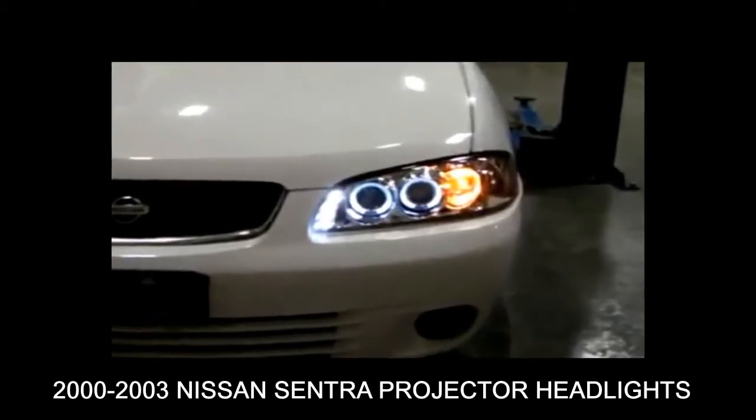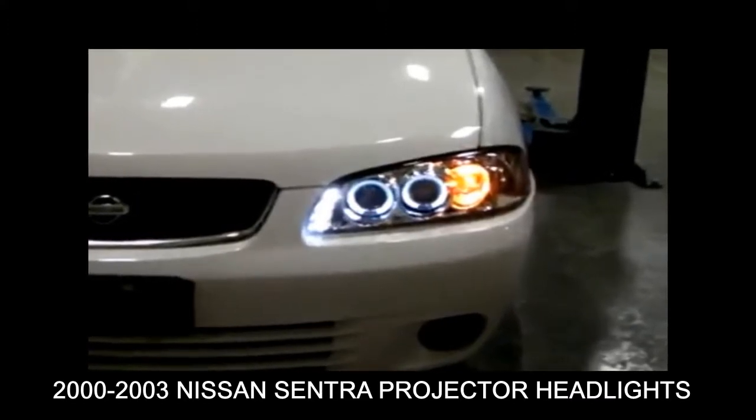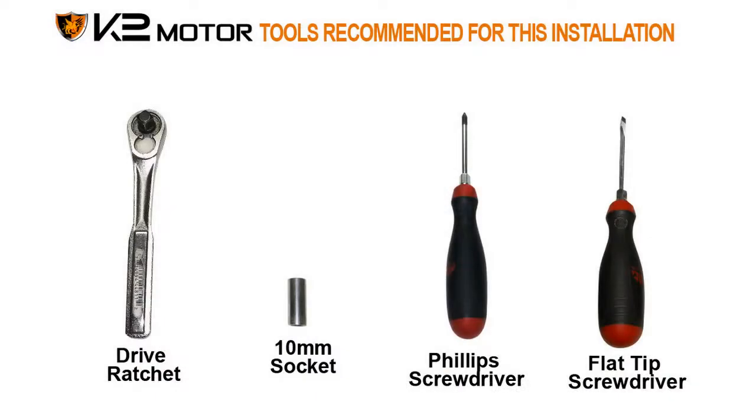Today we will learn how to install projector headlights for a Nissan Sentra. Please make sure you have all the tools shown here before you proceed with the installation.